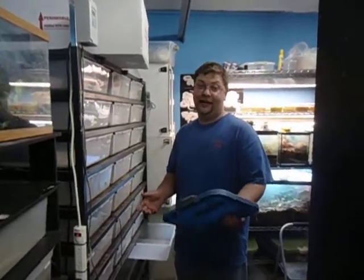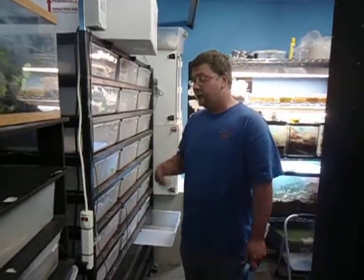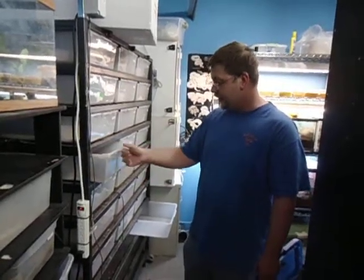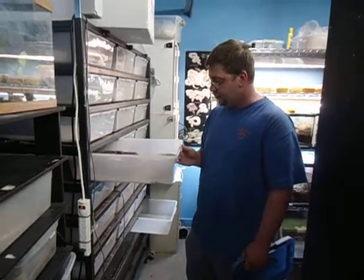Hi guys, so we're going to show you something we haven't showed you in a long time, and that's snakes. It happens to be that time of year where they're laying eggs, so today we're going to pull a clutch. We've got a really big normal female that was bred to enchi, black pastel, and butter, so we shall see in 60 days what we got.